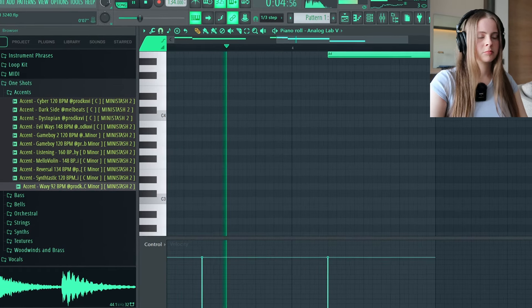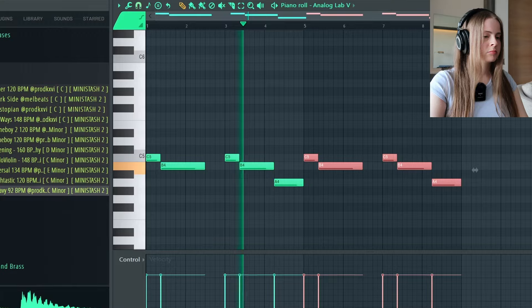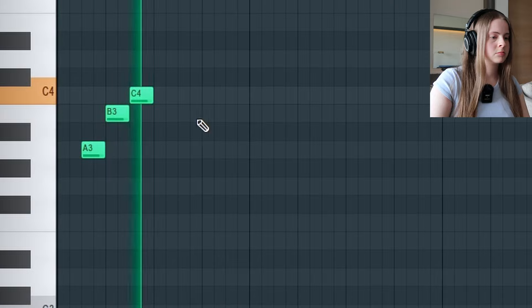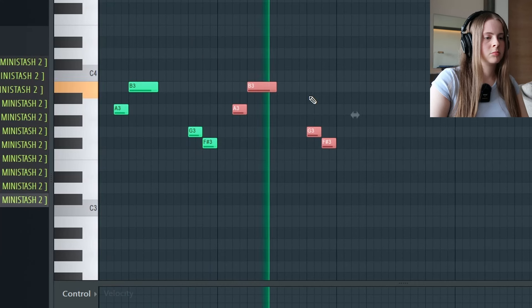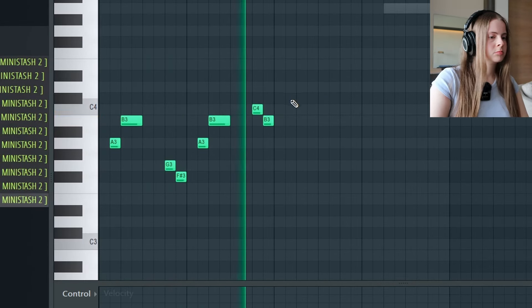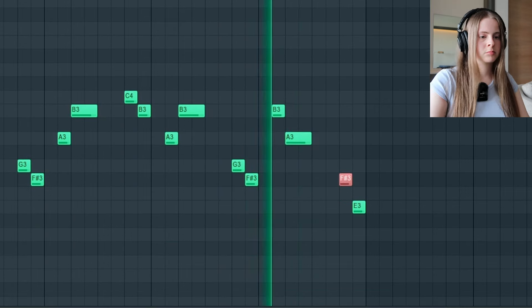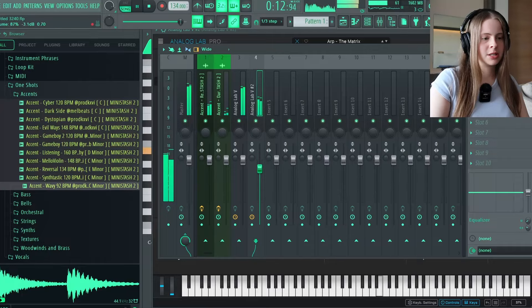And then that repeated again. See, it just comes together the more sounds you add. Let's add in like... And then try to follow the notes that I've done before with the bass, so we go down to A. That's kind of weird, but turn it down.